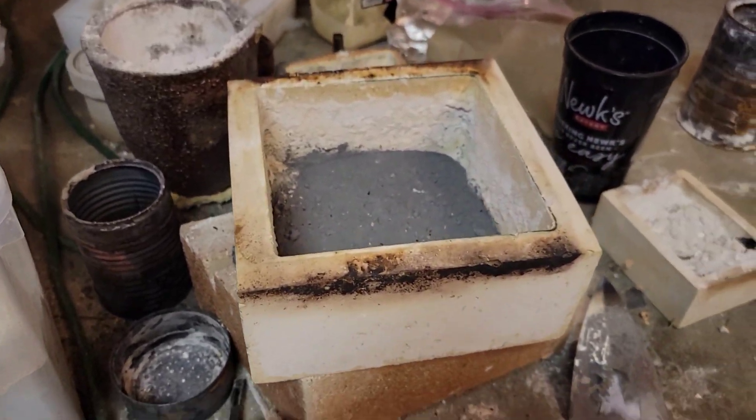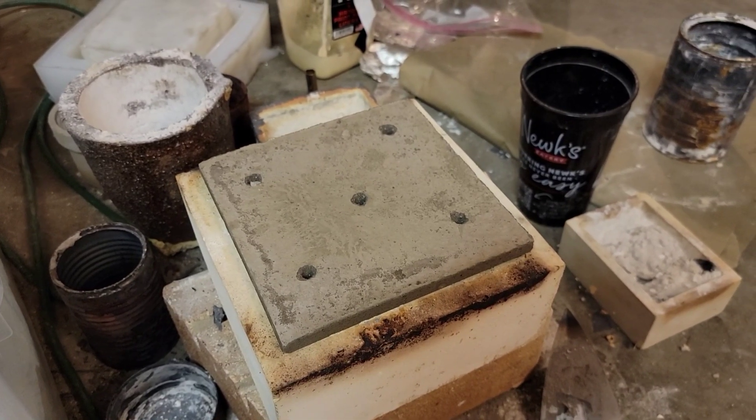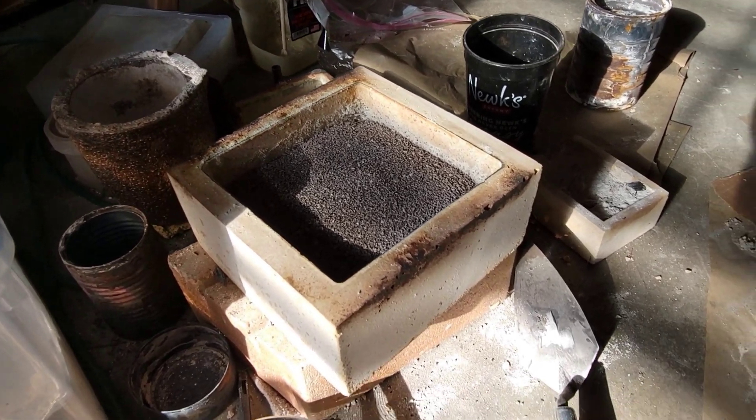I could have just bought the refractory from the Virtual Foundry, but I wanted a challenge, so I made my own blend. And a day later, this is what we got.